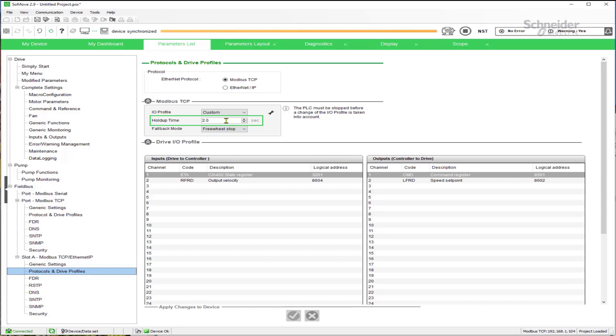The drive has to see communication on that channel within this time period, or it will trip and generate an error. To adjust that timeout, go to the Modbus TCP settings and make whatever change you want to the timeout value.